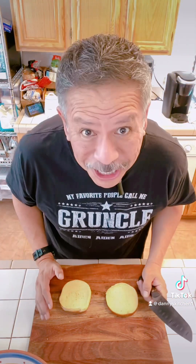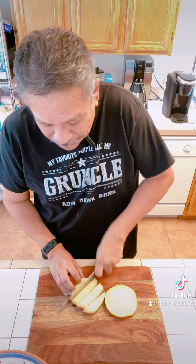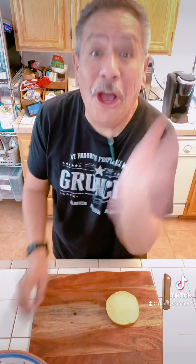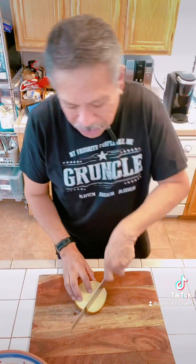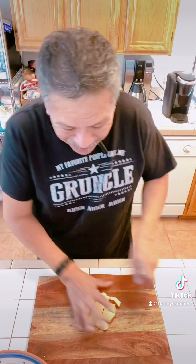Step one is you've got to get the bread ready. All you've got to do is cut any kind of old bread you have into the size croutons that you like — as such. Then you toss them in a bowl. We're going to do the same thing until we get about three cups or so.